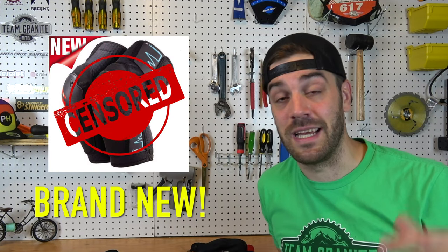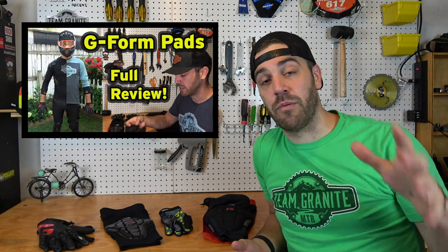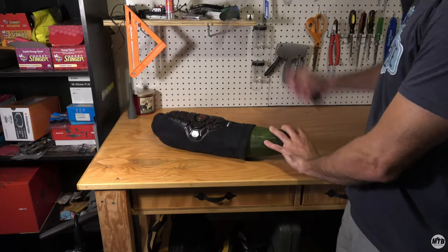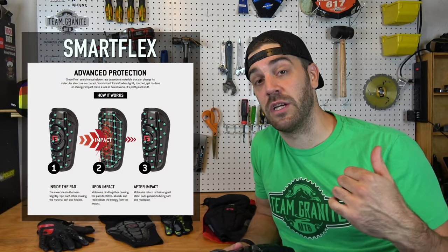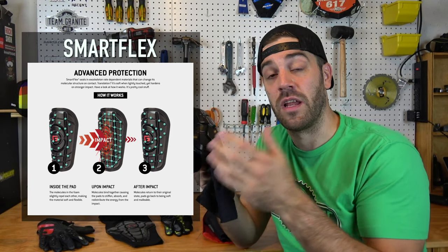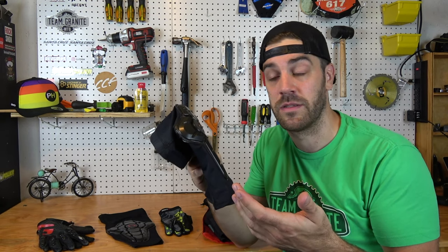If you haven't checked out the first review video, I urge you to click the link above and go check that out. It breaks down the detailed science behind G-Form pads and the technology they're using to keep you safe out on the trails. Long story short, G-Form uses a foam technology that is now trademarked as SmartFlex. In my last video it was called Reactive Protective Technology — basically it's a flexible foam that hardens upon impact and absorbs the energy from a crash, protecting your body parts.